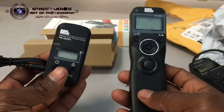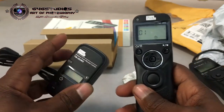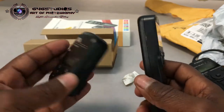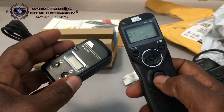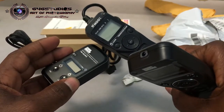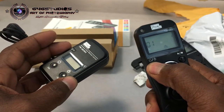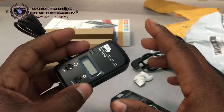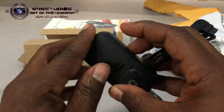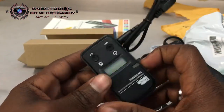First impressions: for 30 bucks this seems pretty decent — very, very good so far in terms of build quality. Better than the other one here that does not have an off/on power switch. This one is much better, and these do take triple-A batteries, so keep that in mind. But that's the first look of the Pixel remote.